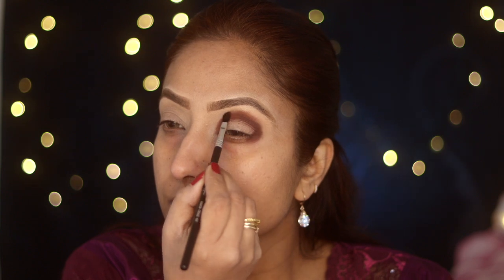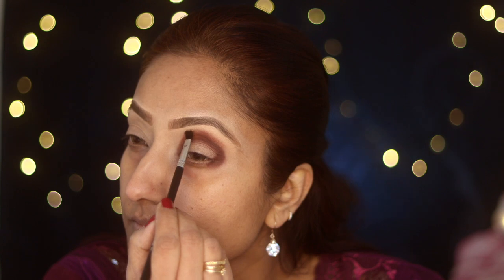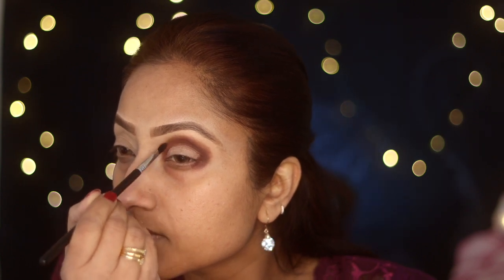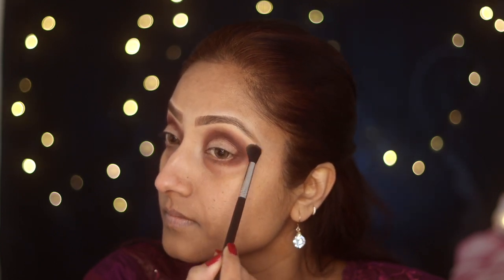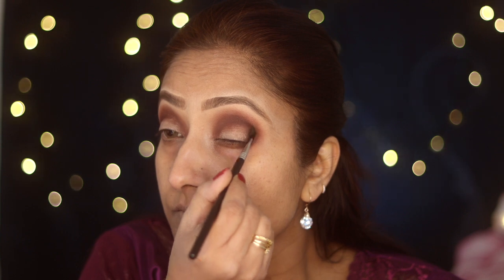Now I'm using my second shade from Urban Decay Ultimate Basics — shade Lethal — and on the outer corner I'm going to use Extra Bitter. Once I've packed this color, I'll again take a big clean fluffy brush and blend the edges. Once I'm happy with all the blending and there are no harsh lines, I'll pack my outer corner with the shade Ashes from Naked Heat.